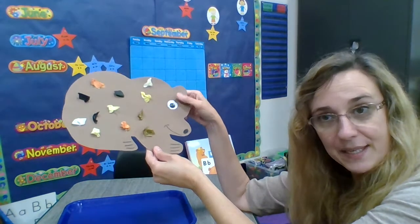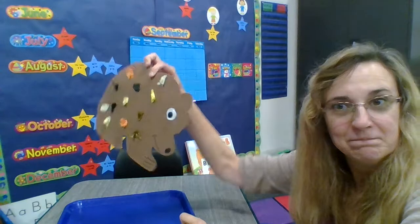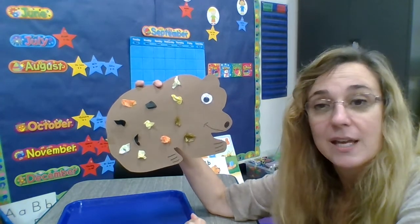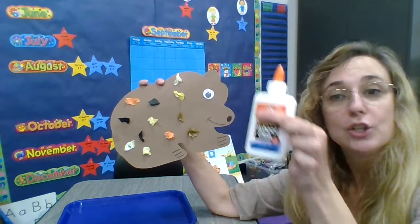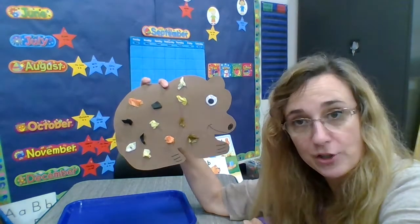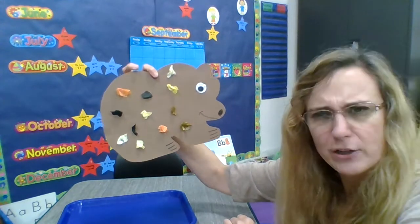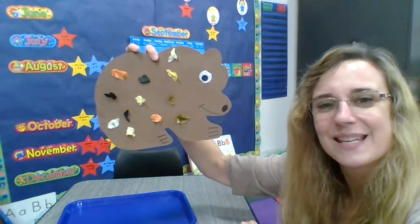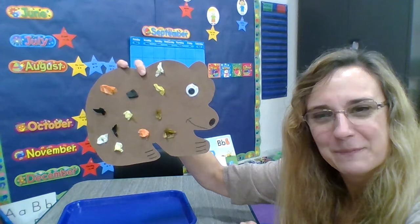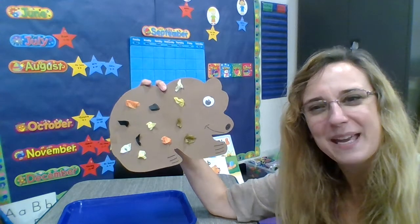Now see what happens when I turn my bear upside down and shake him — none of the paper fell off, and the eye didn't fall off either. That's because I used glue. If you use glue, that helps things stick to your art projects. That's why we used just the right amount of glue so he didn't get too wet or soggy, but just enough glue to make things stick. We did it! B is for bear. Let's say goodbye to our bear — bye, bear! And I'll see you next time. Bye, everyone!